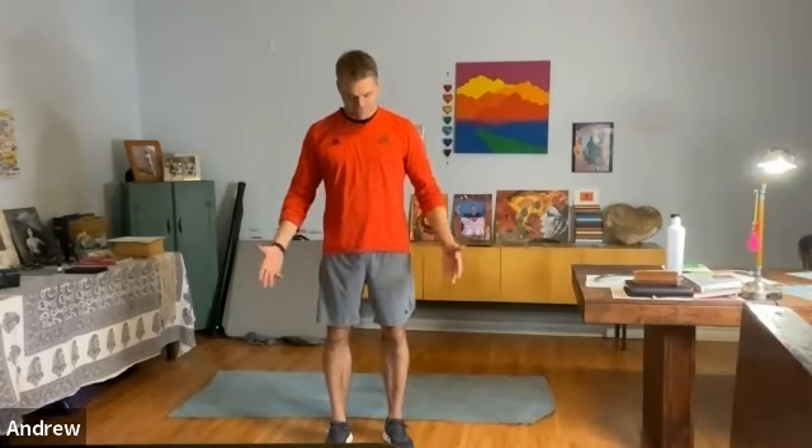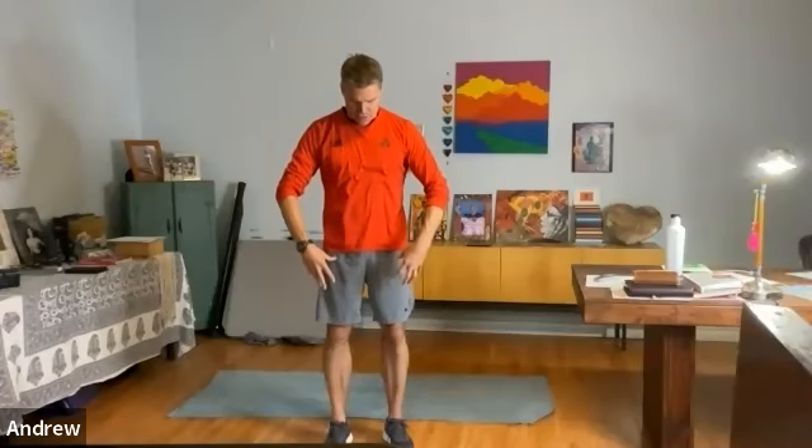Come to center again and feel yourself standing over your heels. Notice what information is coming in from your feet and the ground. For me, my feet feel a little more active — the antennae are a little more out in the world, more aware of what's happening. That sensation travels up from my feet, knees, and pelvis all the way through my whole self. My body is now a little more present, a little more alive. We've done the forward-back sagittal plane and the left-right frontal plane.